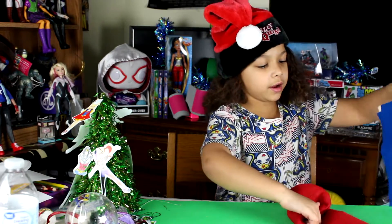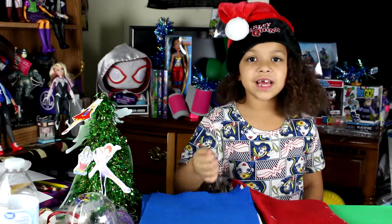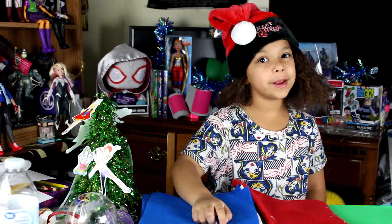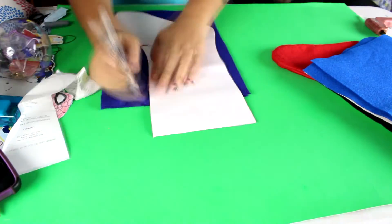All you need is some felt, a glue gun, and that is all. Get the colors for the characters you're making. Let's get it!